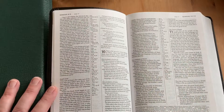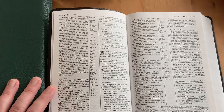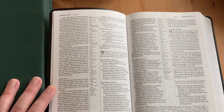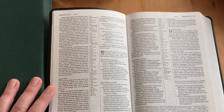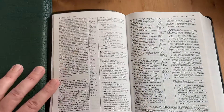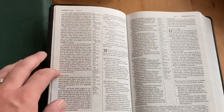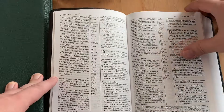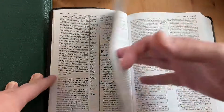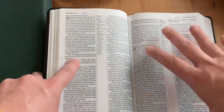There's some showthrough, some ghosting, but it doesn't bother me. I wasn't expecting this to be premium paper or premium line matching. When I'm just sitting down and reading it, it's just not an issue. I like the design — there's a little bit of space in the margins so you can write stuff if you want to. I have sort of designated Bibles that I use for writing, so most of my Bibles don't have writing in them.